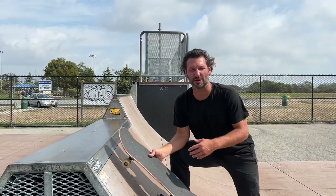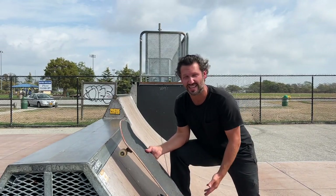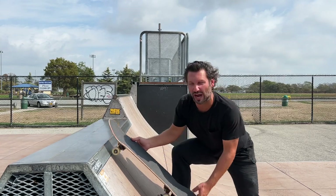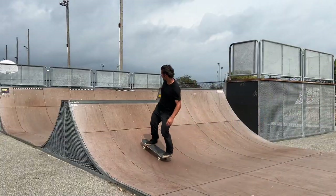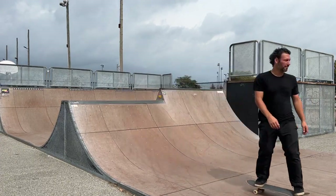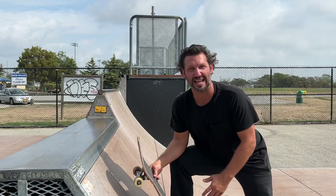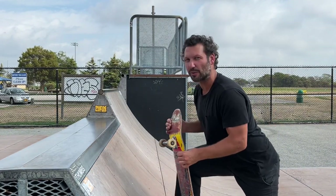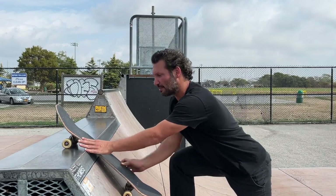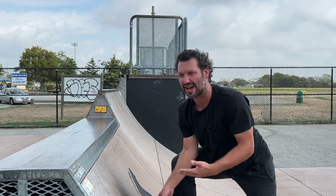Trick number one is gonna be the switch rock. The reason the switch rock to regular is much easier than a regular rock to fakie is because when you do a switch rock you're coming in forward, so you're able to look forward and you're coming in in your regular stance. When you do a rock fakie you're riding up in your normal stance and it's easy to get into it, but then the ramp is completely backwards to you and you're coming down backwards, so it's just very easy to slip out and not really know what you're doing.